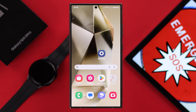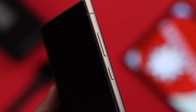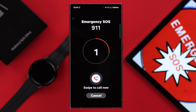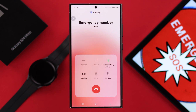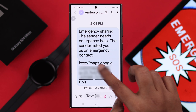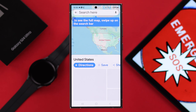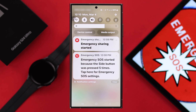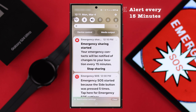Now your SOS setup is complete. At the time of crisis or emergency, just press 5 times on the power or side button. All your emergency calling, contacts, and sharing recordings will be started and sent to your selected contacts. Unless you turn off or cancel Emergency SOS, this will keep sending alerts to your selected person every 15 minutes.